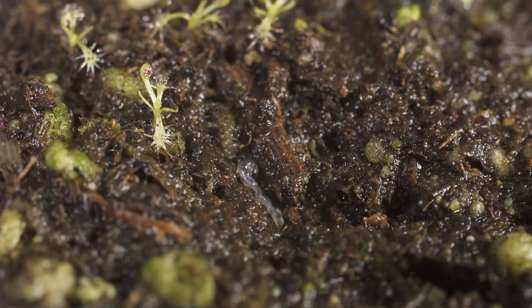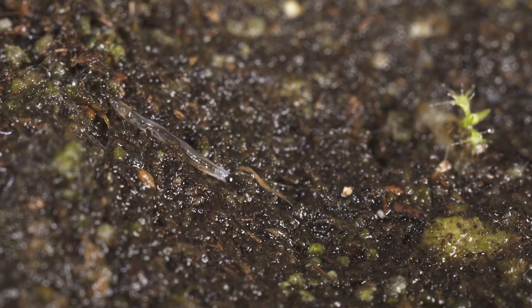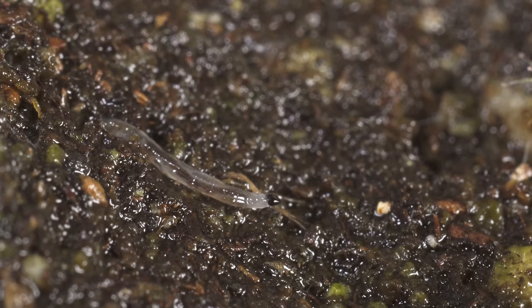Another way to predetermine if you have these is by looking in your soil and seeing these tiny little worms. This macro lens makes them look rather large, but these things are very tiny worms and they will eventually become the fungus gnats. So if you see these in your soil, you better start treating them right away.